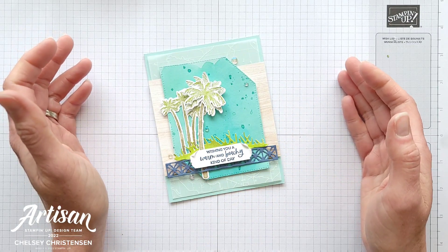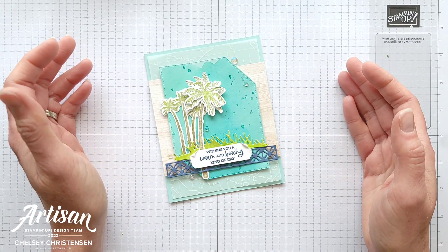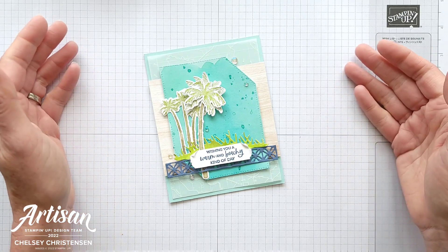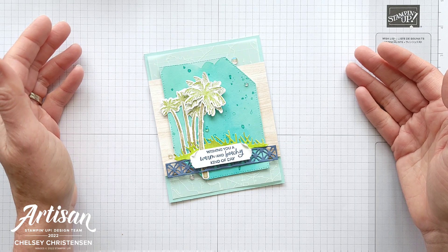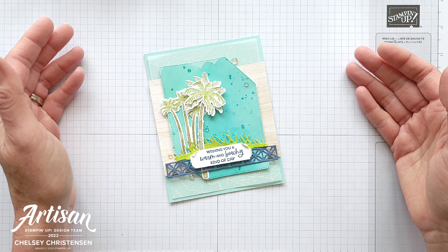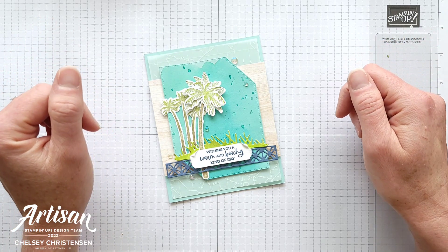If you are new to my channel and want to see more of my projects, click on the subscribe button and then the bell for notifications. I would love to be your Stampin' Up! demonstrator and help you with any of your paper crafting needs. To purchase any of the products you see me use today, please visit my online store — the link is in the description below.